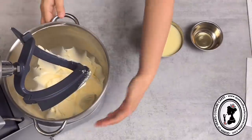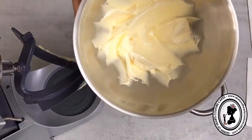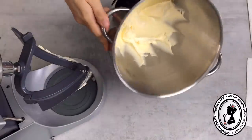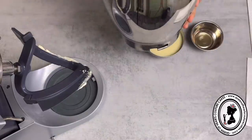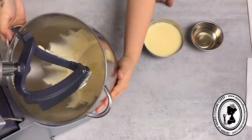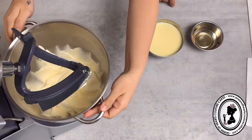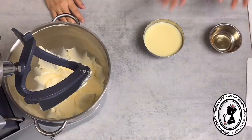Another five minutes has passed. Look how white it is - it's really doubled in size, very well mixed. And now the final step is basically adding in your condensed milk.